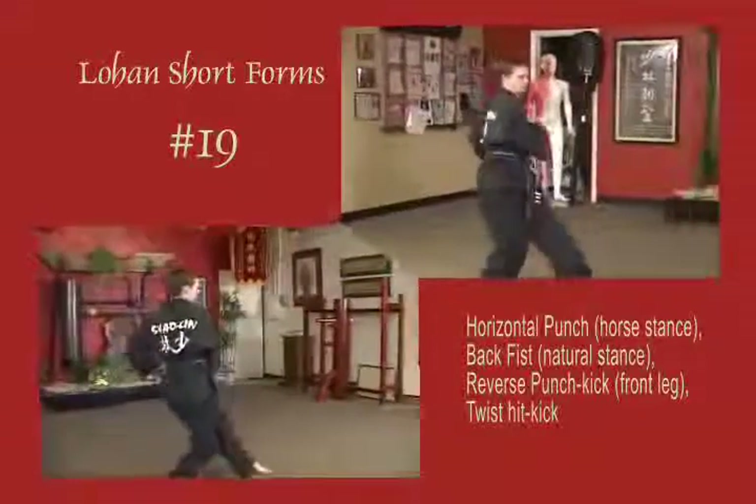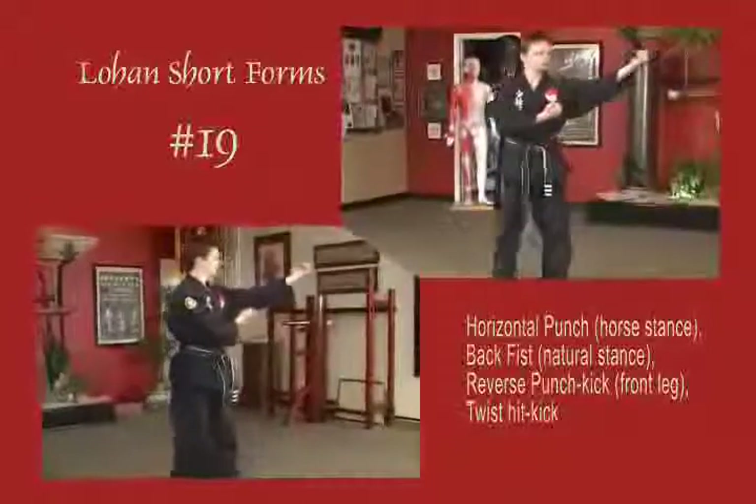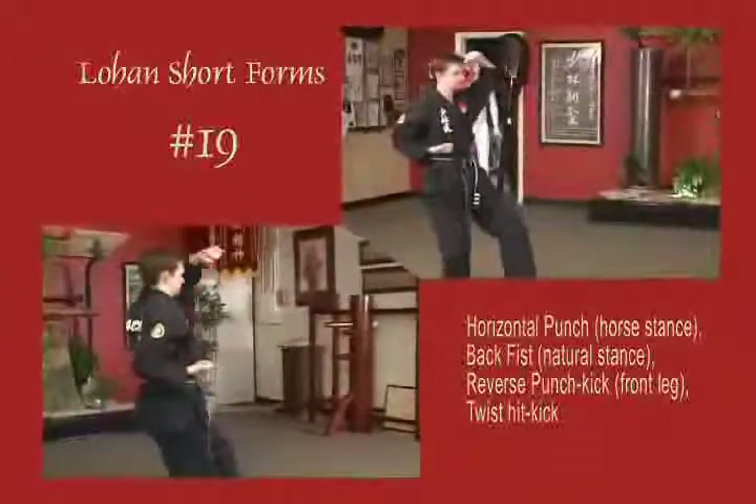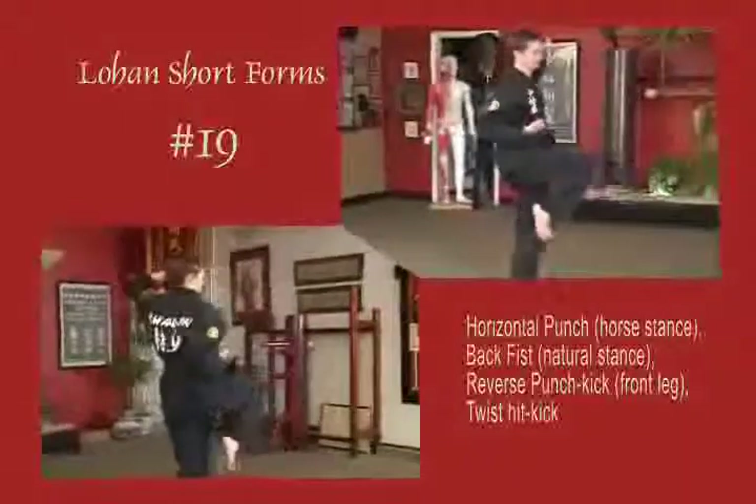Block across the face, punch horizontal. Draw up and back fist, opposite arm blocking down at the ribs. Weight shifts back to cat stance, block up, reverse it, kick. Hand pulls back to point of origin, twist it, kick. Step forward to natural stance.